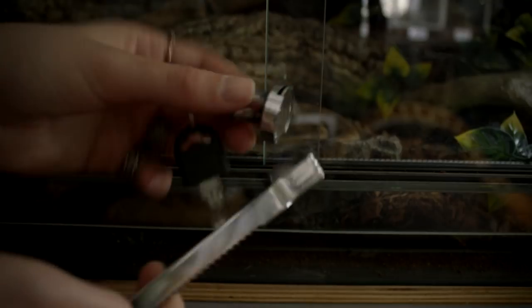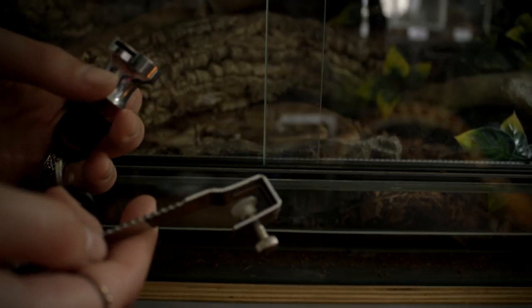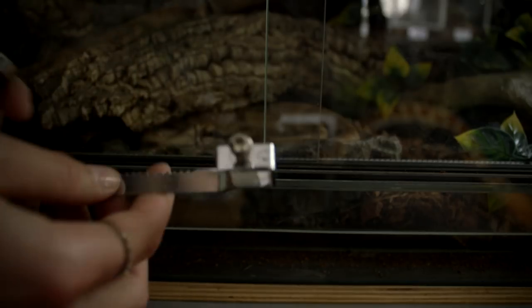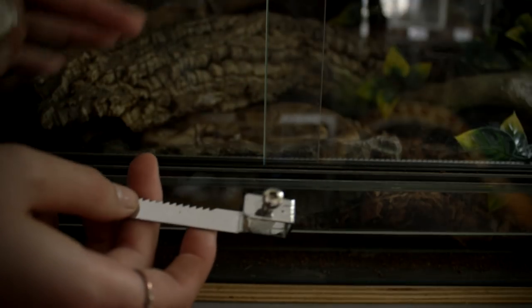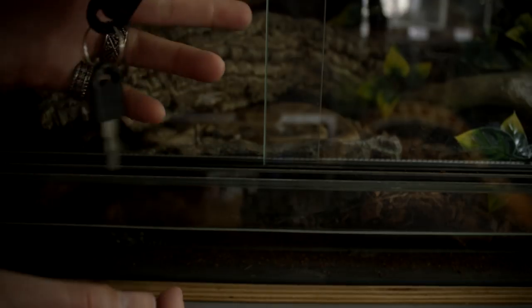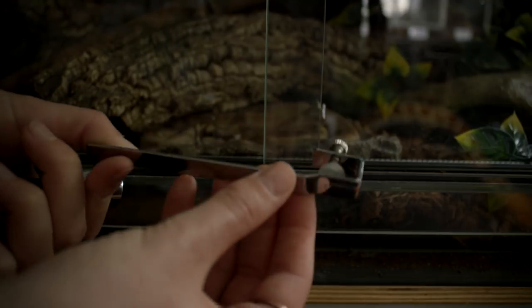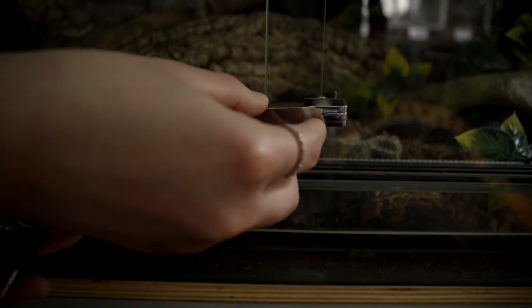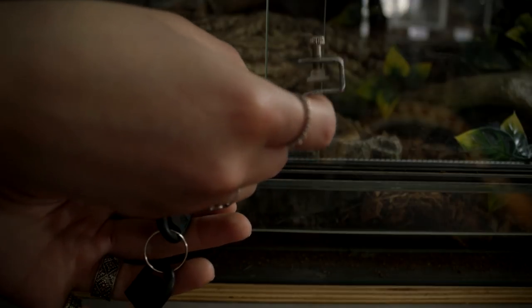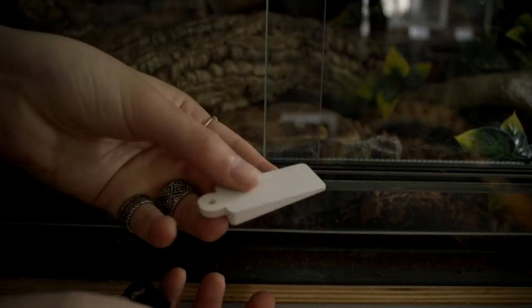The next thing you can use is a lock. There are tons of these types of locks you can buy from various online reptile stores, and probably on Amazon as well. One thing to be aware of is that there's a chance it might scratch the glass, and the hole between the two pieces of glass may be too small for some terrariums — like this one here, this lock doesn't fit. But the theory is you put it on the glass like this and close it, making it impossible for the snake to push the door open.